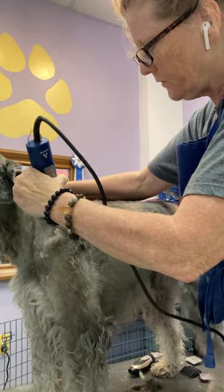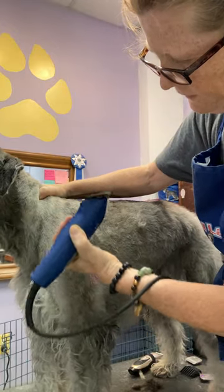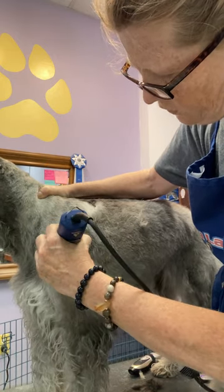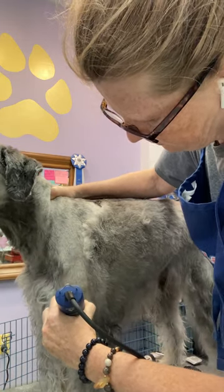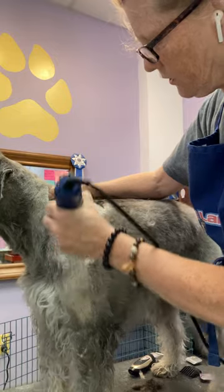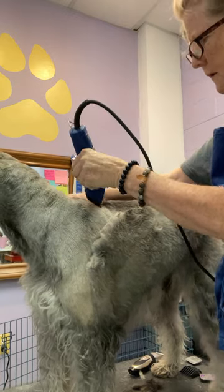What I need to do is stay with the grain of the coat as I make the transition. The grain here is pretty much straight down, so I can do a longer stroke there, and it's a little neater than doing a bunch of small ones. But in the transition areas where it's changing directions, you have to do small ones, otherwise you end up clipping against the grain of the coat.